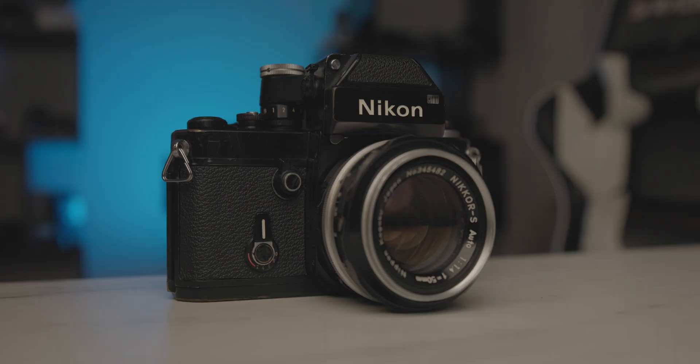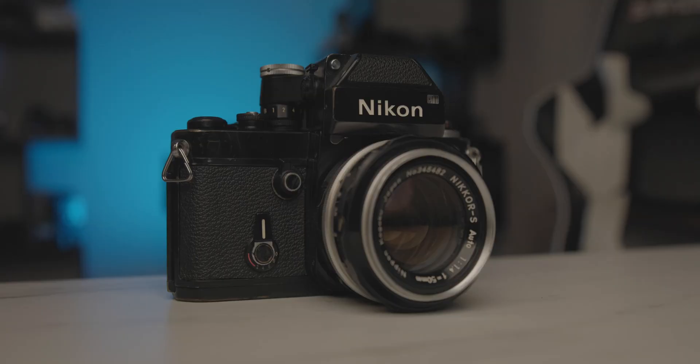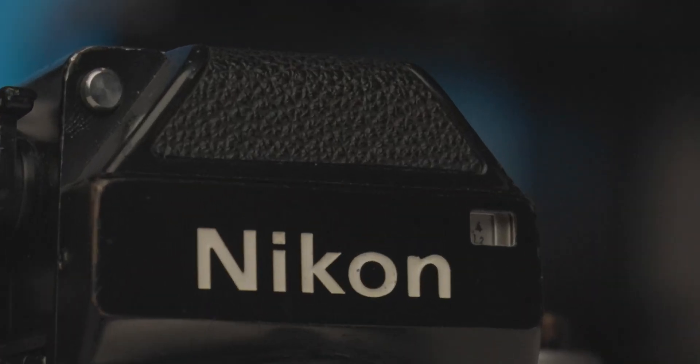After doing these lens cap tests I wanted to do something a little more real world, so I set up a little scene — just my Nikon F2 on a table — and filmed it at different ISO values with the same lighting. I changed the ISO and the aperture accordingly while keeping all other settings the same. I then cropped into 400% on the video so we can better see the actual noise structure in the shadows at each ISO value.